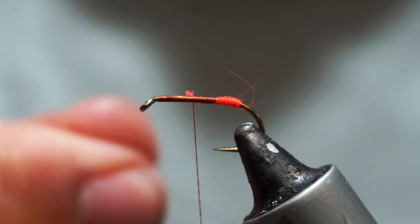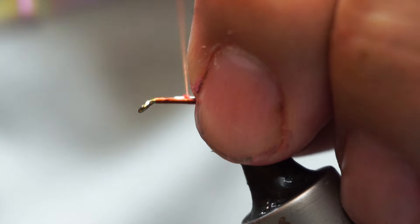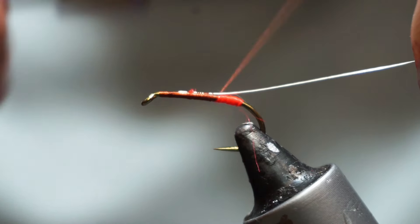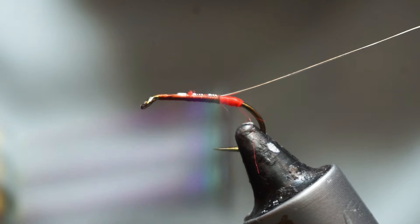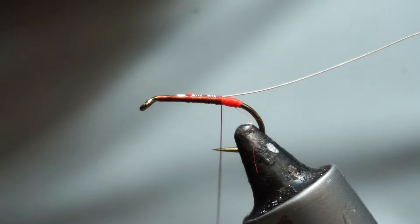Then tie in a length of silver wire. I'm just going to tie that straight in on the top because we are not putting any ribs, palmers, or anything like that, so it doesn't really matter.